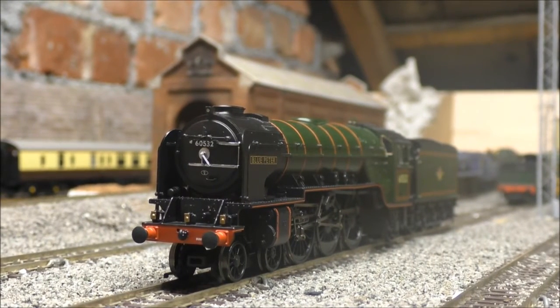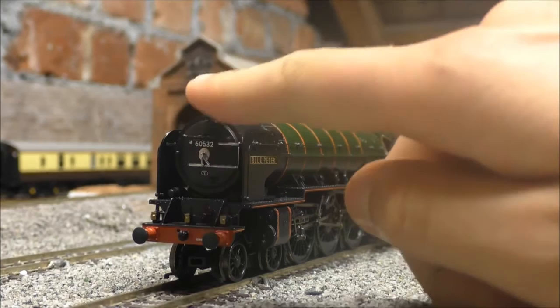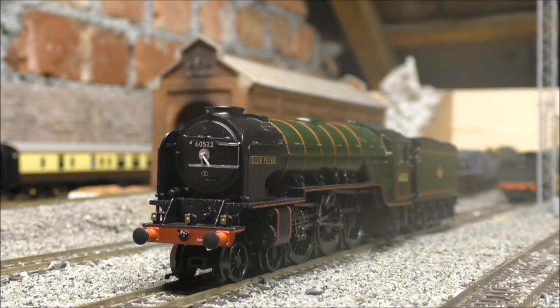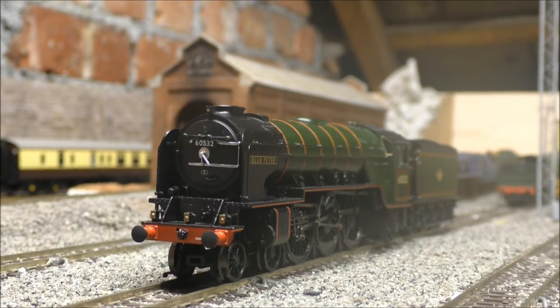So that's just a quick look at this really nice Bachmann model. Got the nice double chimney there as well — same as Tornado, it's actually really similar. After the little running session I think I might put them side by side to do a little bit of comparison. Because this is an A2 class and Tornado is an A1 — and you might know that Blue Peter is the only A2 still in existence. Mind you, so is Tornado, but that's a new build so it's kind of a bit different. As I said, this is not an in-depth review because it's an older model — I only do that now on brand new releases. So let's get this thing on the track.